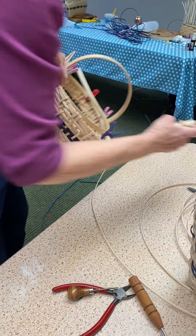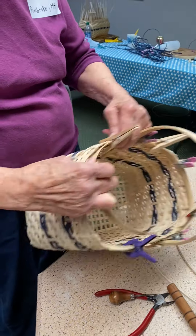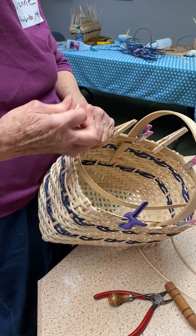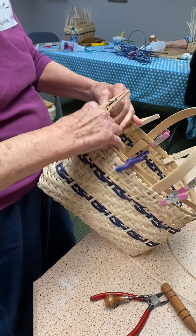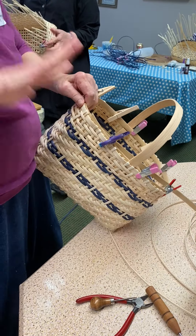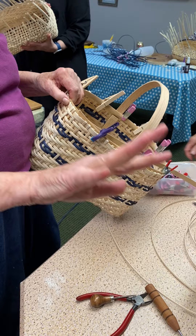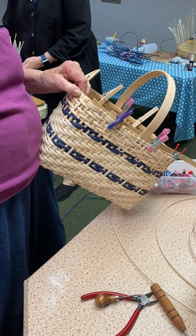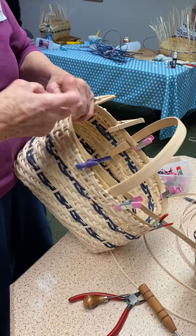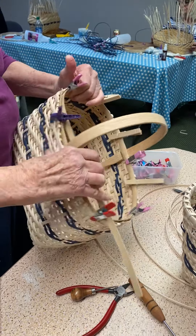You always do the inner first. In some baskets, if you do the inner one first, it pushes the basket out, which is good. The outer rim pushes the basket in. So I like to get the inner one. I do that with the Nantucket too, and I look at it to see the shape.